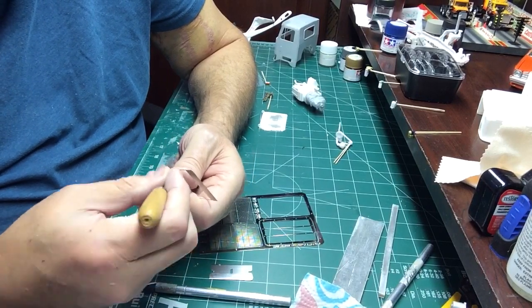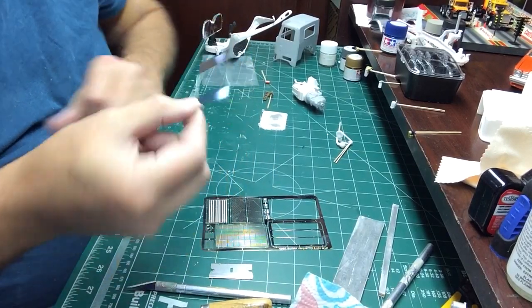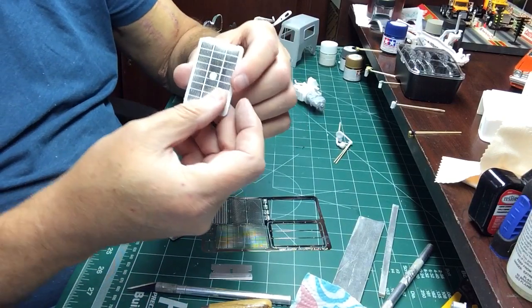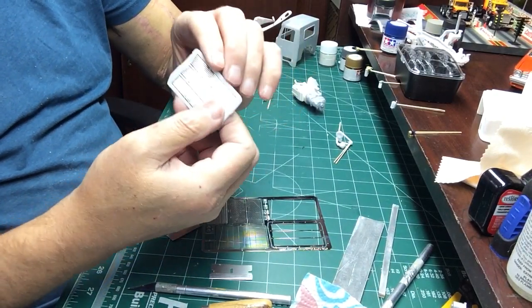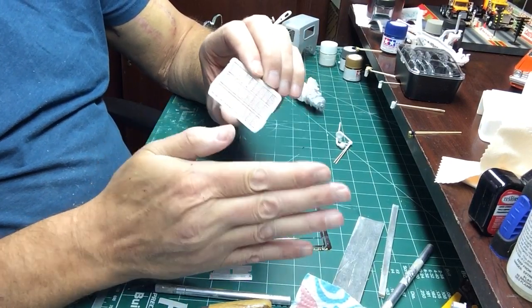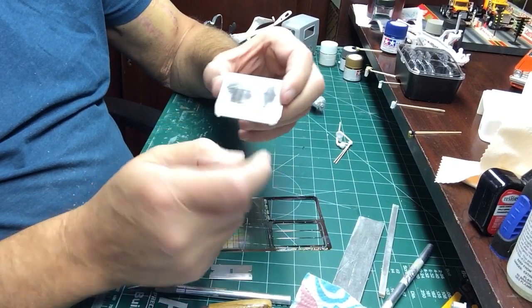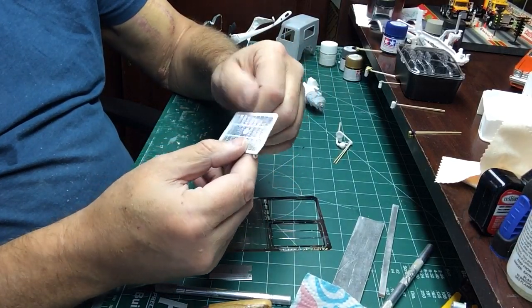Just kind of run your hand over it and make sure it's nice and smooth. Now I'm not using this exact piece here — it's just a template — because I'm going to be using the kit grille, but I'm taking a very thin layer off so that it's basically flush with the front of the cab, as a continuation of the cab. And this allows me to easily glue my hinges on and not have to worry about it.